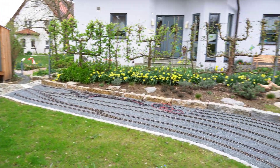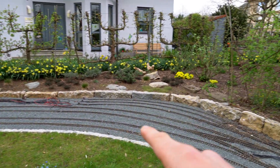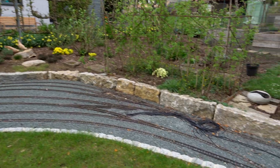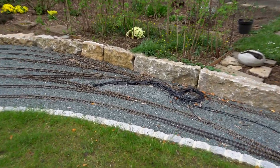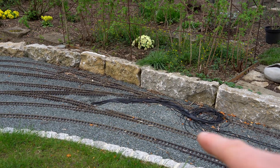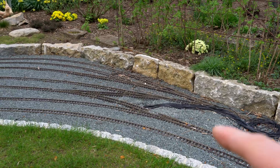Welcome back to the channel and to my garden railroad. We've got the track inspectors with me today and we are going to continue the wiring project. As you can see there are all those loose wires and we now need to put them where they go.